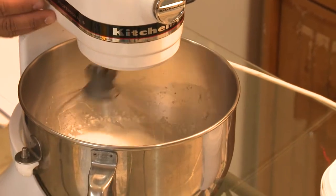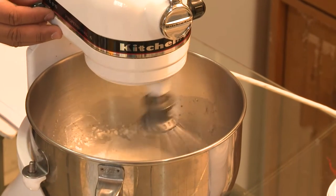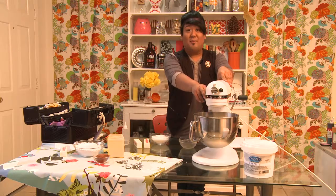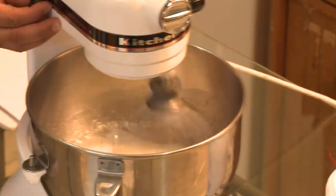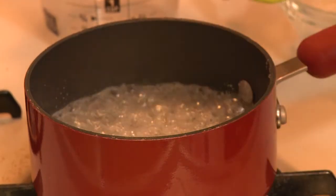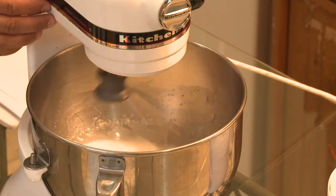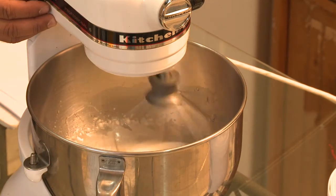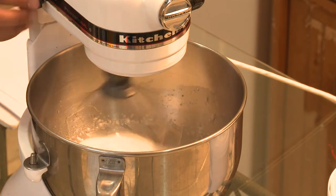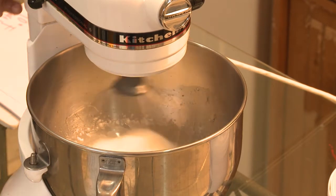Right now I'm cooking my sugar and water mixture, which is one and a quarter cup sugar and a third cup of water, and I'm cooking it to 240 degrees Fahrenheit. So we're just going to keep the mixer at this speed right now — it's almost at a stiff peak.